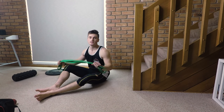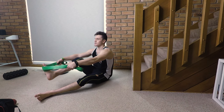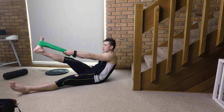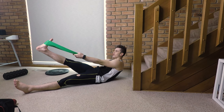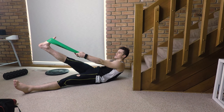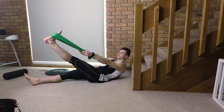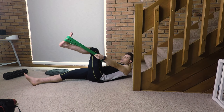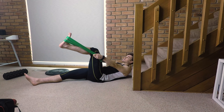Take a resistance band, towel, or anything you can wrap around your foot. Lie down and pull that foot back towards you, focusing on the calves. Hold it for 30 seconds, take a break, then repeat — and make sure you're doing both sides equally. Keep the leg nice and straight with no bend in the knee. If you want to focus on the soleus, bend your knee and hold that position — it's a little trickier, but it can be done.